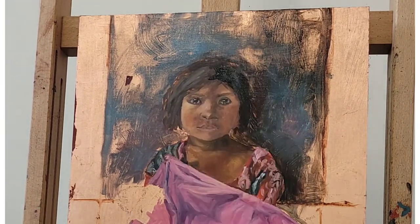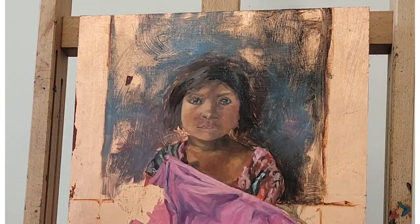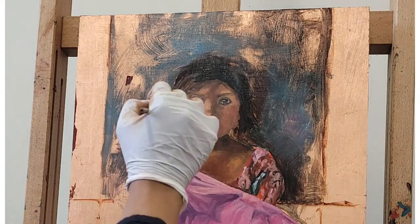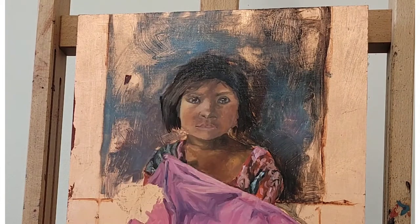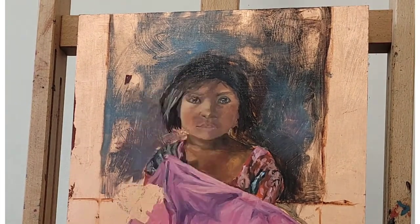It's only when you put in some background that you can really tell how everything relates to one another. My background kind of changes the way I perceive the colors, especially of the hair. So I'm going in and working on it a little bit.